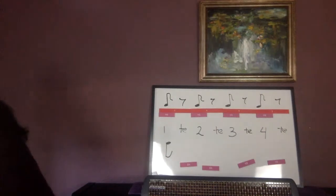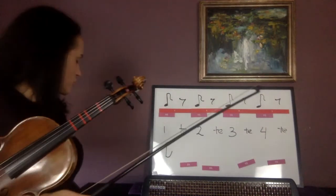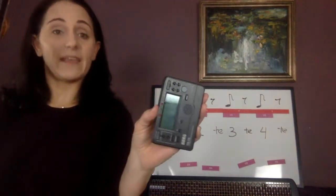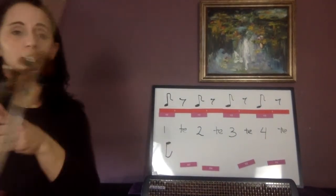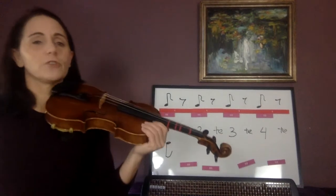Now I want you to play that or echo me. I'm going to turn the metronome back on. My metronome's at 60, by the way. I have the eighth notes clicking on purpose — definitely want eighth notes clicking. If you don't have eighth notes, set it to 120. Or you're just playing along with this video.